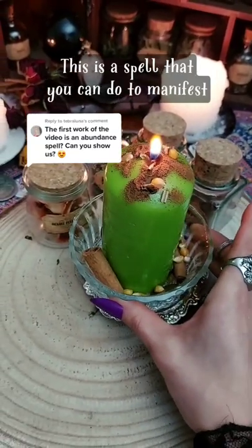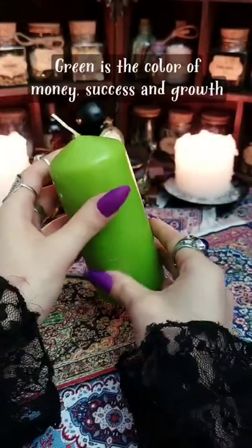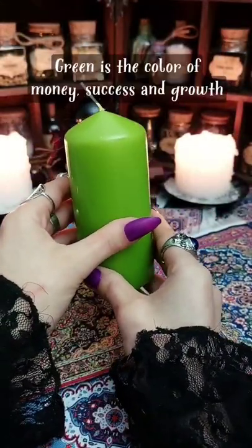This is a spell that you can do to manifest more money and success into your life. Green is the color of money, success, and growth.